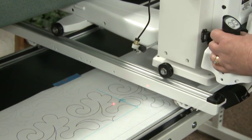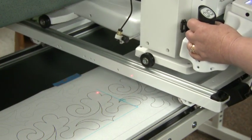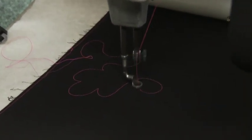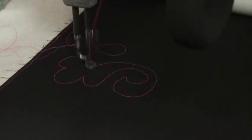Follow the laser around the design. As you come to the points, bounce in, bounce out. Relax. Notice the nice fluid motion as you're quilting.